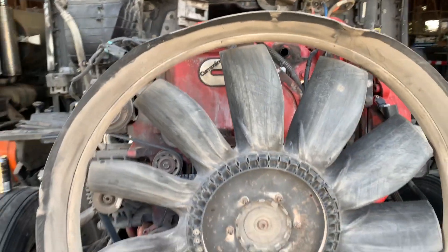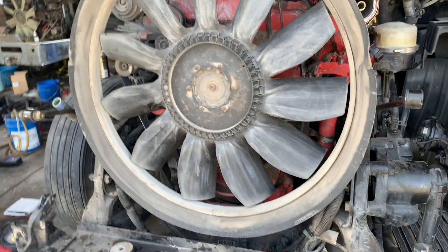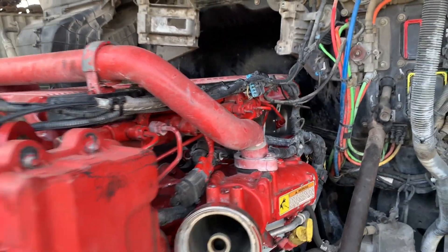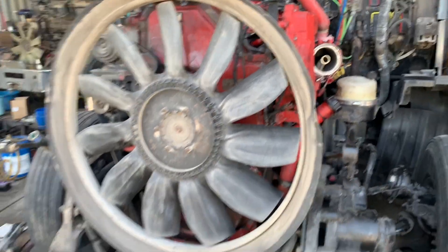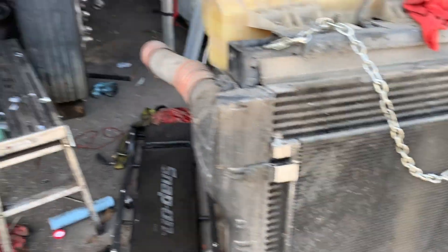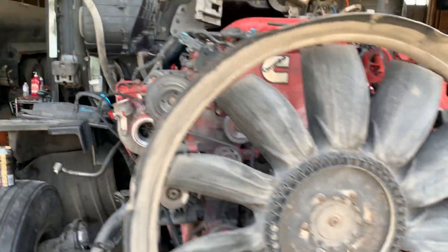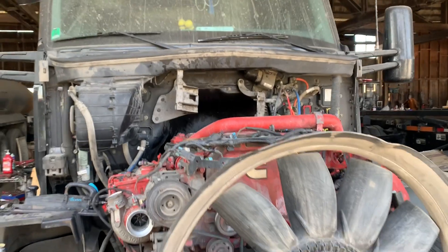We got it all closed up. We got the fan on, we got the shroud. Everything more or less secure, just got a few more power lines to zip tie. And this is already the home stretch. Can't wait to get this thing out of here.